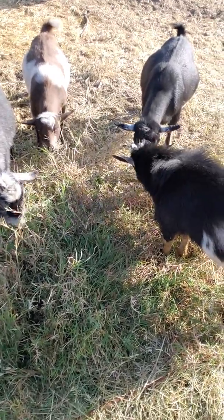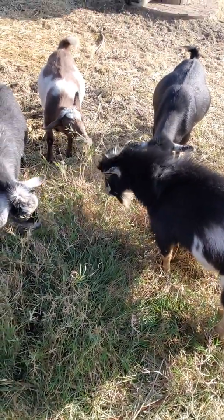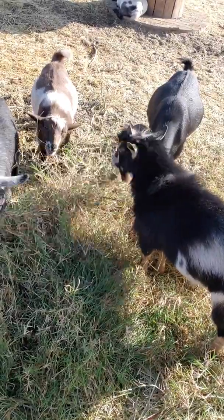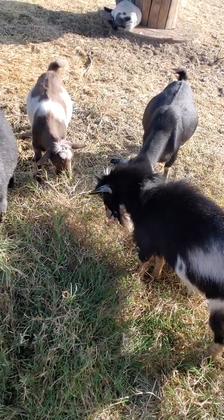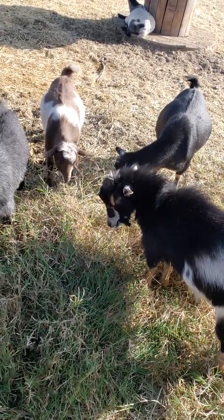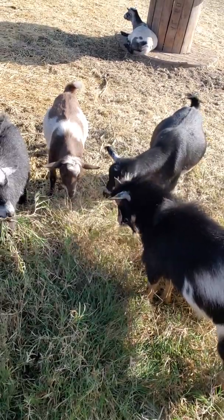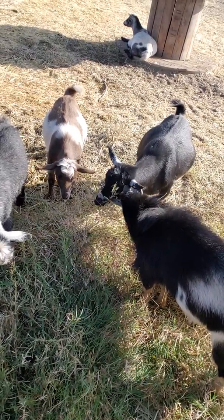People feed this to their horses as hay, so it's definitely good for goats. The nutrition on this stuff is probably not that high right now just because it's mid-November, and the Bermuda goes dormant over the winter. It starts pulling all the nutrients from the grass and the shoots and puts it into the rhizome, because it's a perennial.